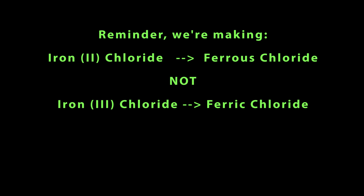Now a quick reminder: this is for making iron(II) chloride, or ferrous chloride. This is not for making iron(III) chloride, also known as ferric chloride. Anhydrous ferric chloride requires a different process involving chlorine gas and cannot be produced by the method in this video.